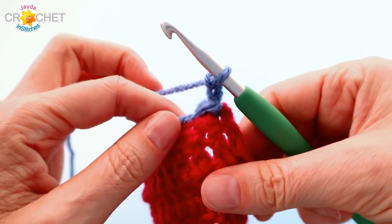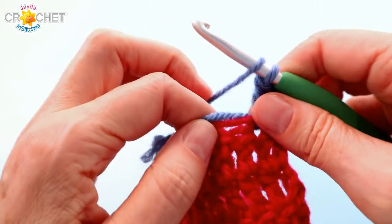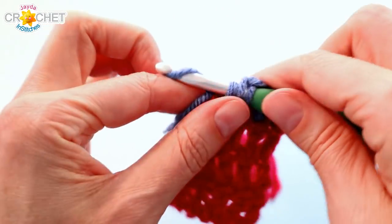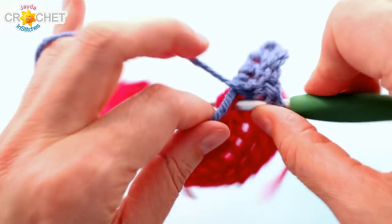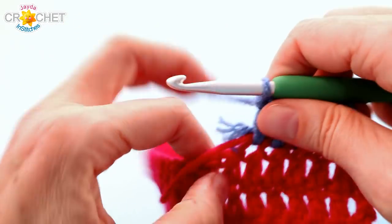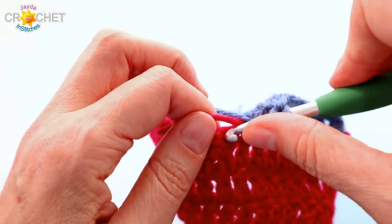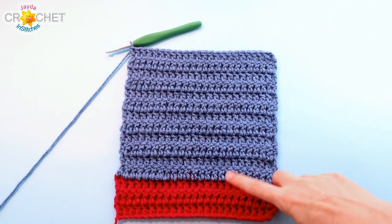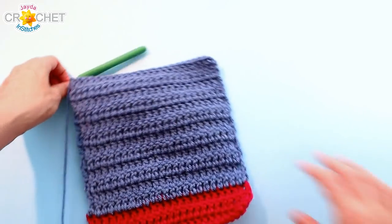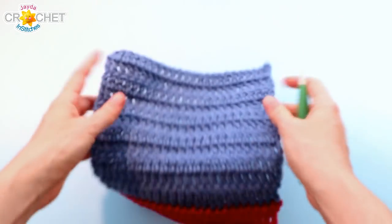Chain two counts as a stitch. Double crochet into the next stitch and in each stitch across. Don't forget to double crochet into the top of the turning chains from the previous row — that's where the last stitch of every row gets worked. You're going to have 24 stitches at the end of each row. Chain two, turn, and keep repeating this simple double crochet stitch for 12 rows in total. The center section is 24 stitches across and 12 rows tall. Once you've finished all 12 rows of the middle section, trim your yarn and fasten off.